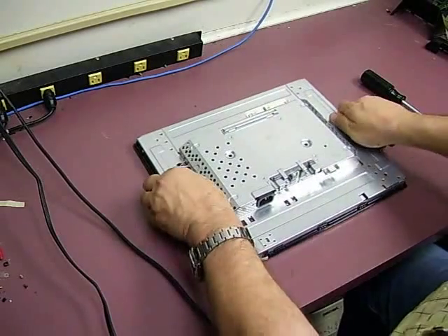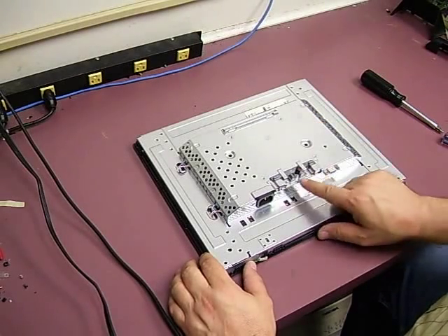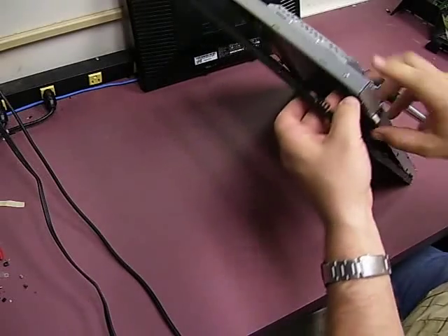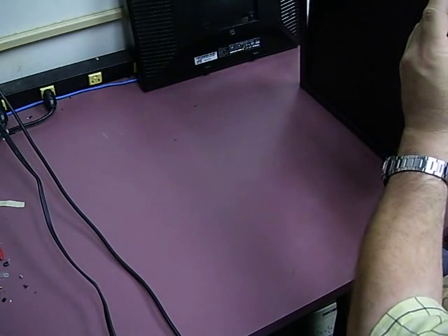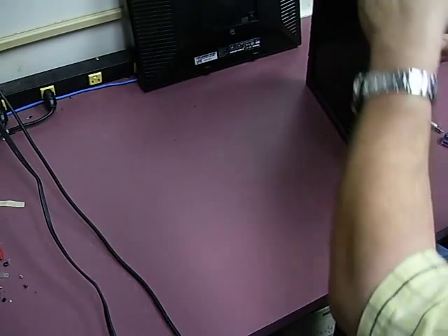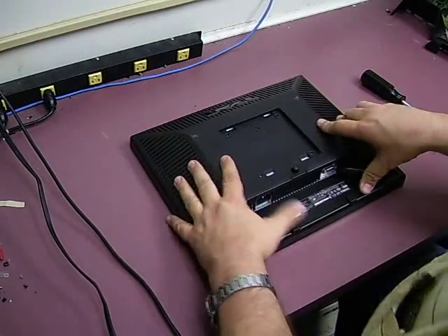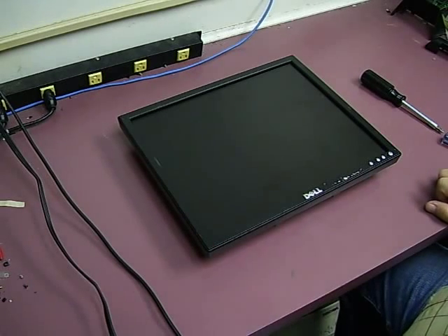Now we can lay the monitor back down flat. Remember to push your monitor stand release button back — if you don't, when you put the stand back on you will not be able to get it off easily. Make sure the control panel is lined up with your buttons. When you push the buttons on the front you should hear a clicking, indicating they are pushing the buttons on the back. Then you can snap the case back together and you have a repaired monitor. Be careful. Thank you.